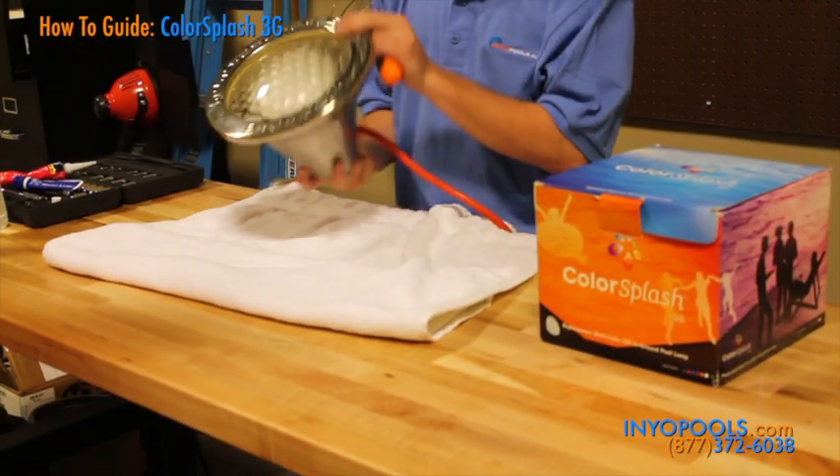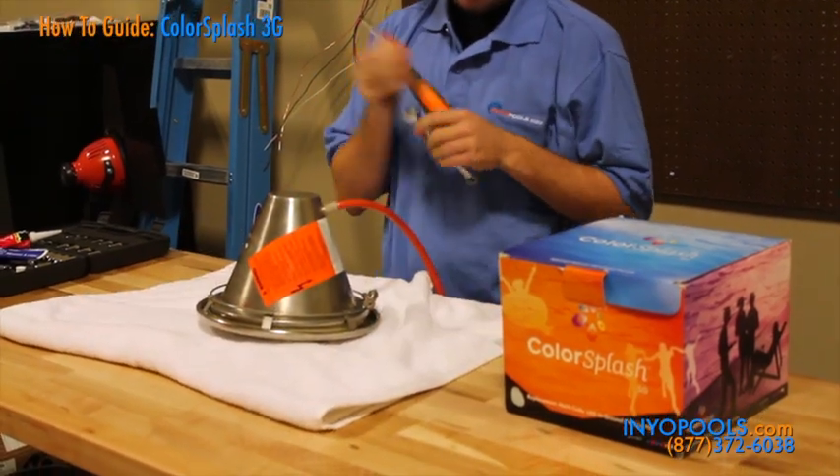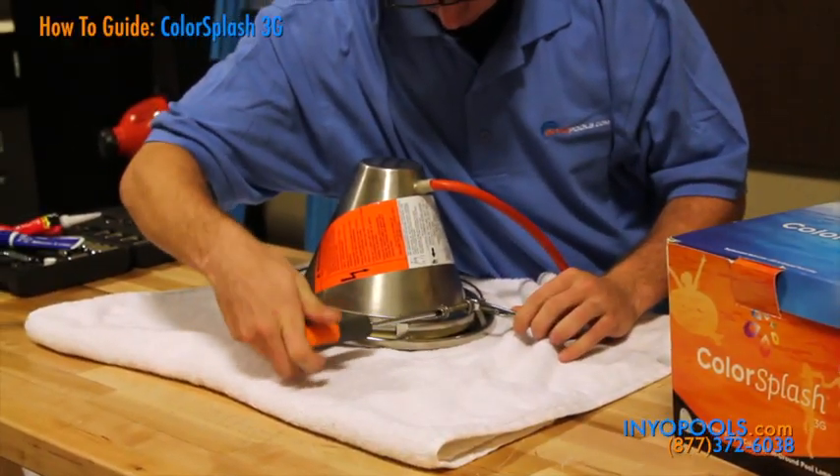After the power is cut off to the light and the fixture removed from the pool, you must first remove the face rim. Each light has its own clamp or fastening system, so yours may vary. This Pentair Amerlite light is held together by its retaining ring.